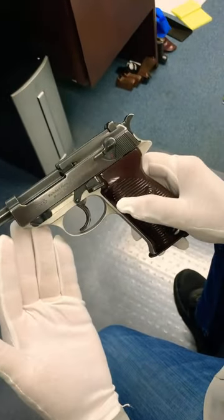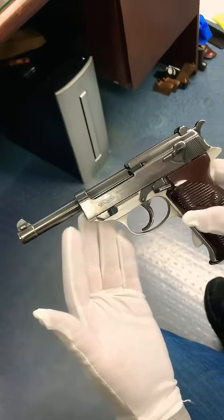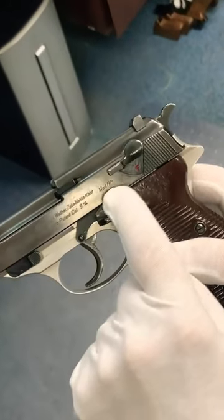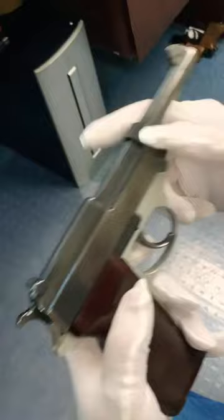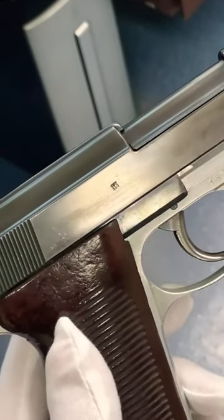They only made about 70 of these, and it is believed that they all went to the Luftwaffe. At first glance, this looks like a commercial gun — it would be listed as a Mod HP. But when we turned it over, we do see a Waffen stamp, which means it was accepted to the military.